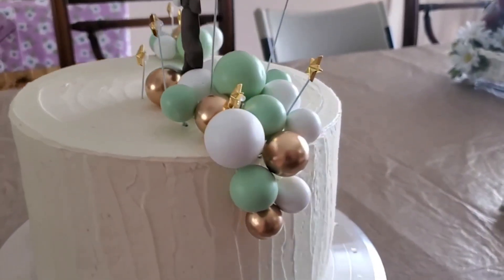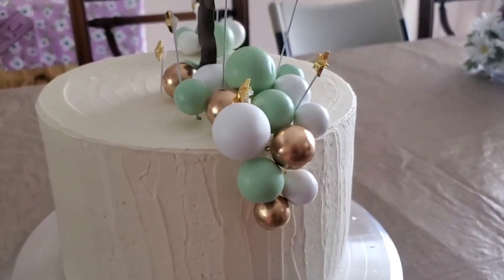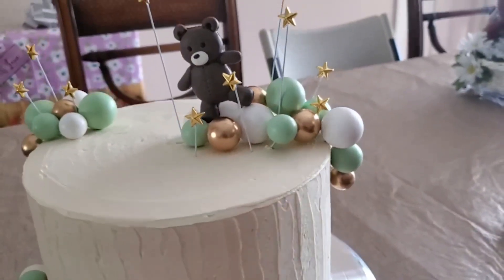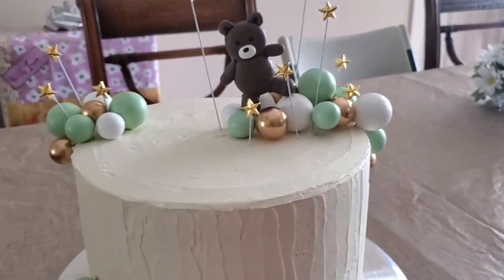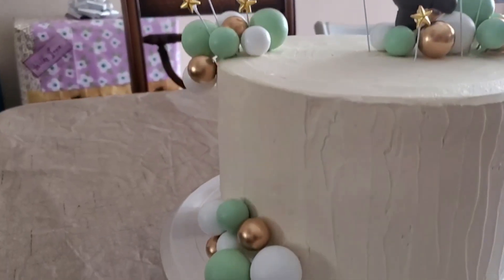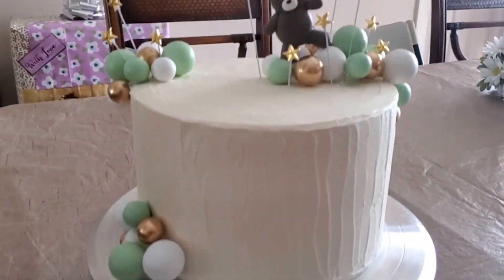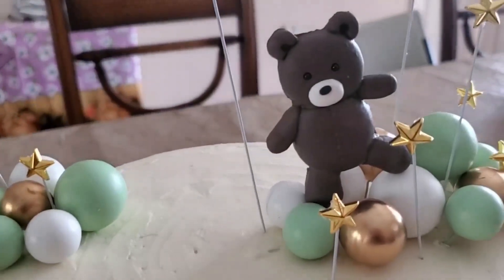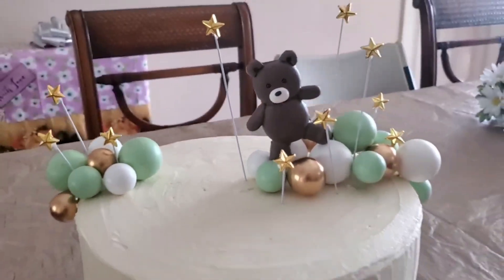I might mention that this is my daughter's first cake that she's making for a party, and I'm sure you would agree these cake toppers just made it absolutely amazing and beautiful. Check out the bear — how adorable is he or she? We absolutely love how this turned out.